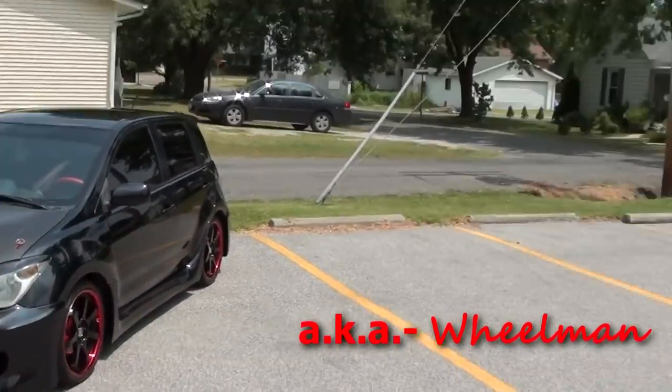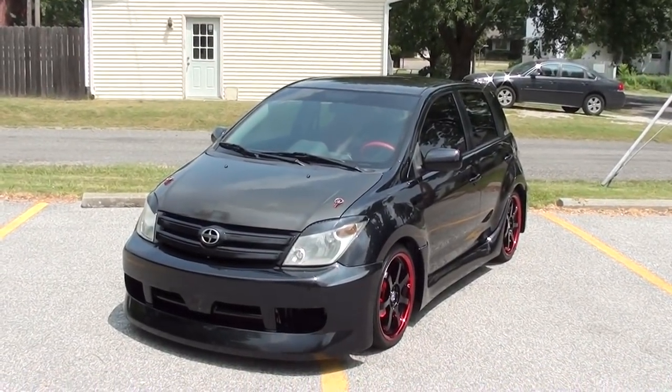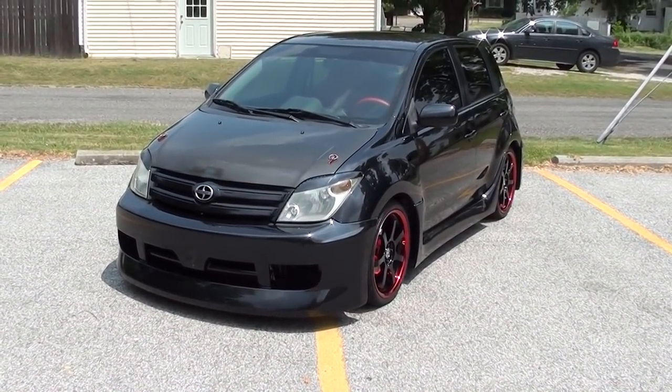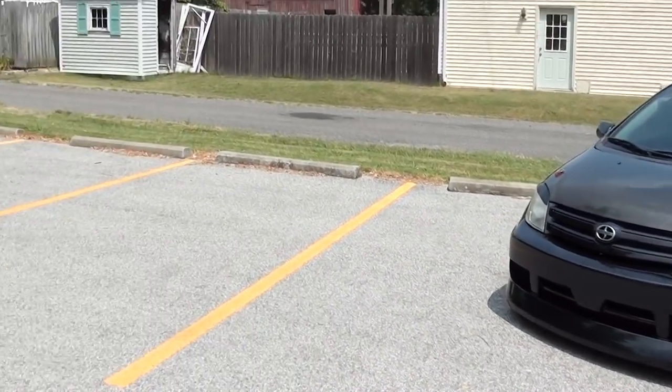Hey guys, coming to you from Troy, Illinois today. I had one of my friends here on YouTube, Ralph — he built this really cool 2004 Scion XA and he asked me to come over and take a look at it. It really has a lot of awesome features on it, so I thought I'd have Ralph kind of show us around and give us an idea of what all he's done to it.